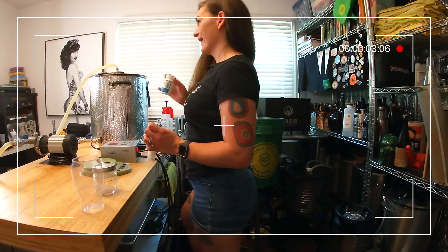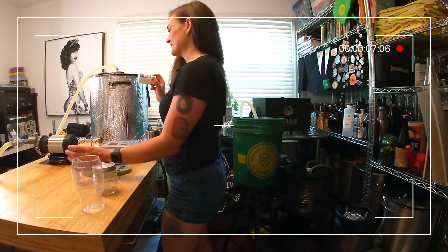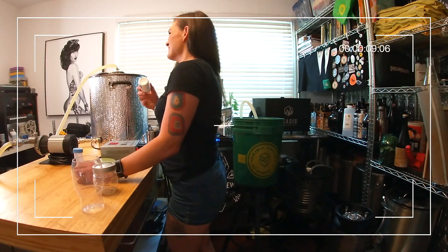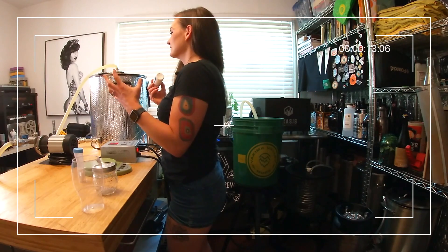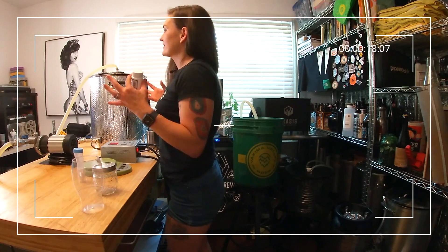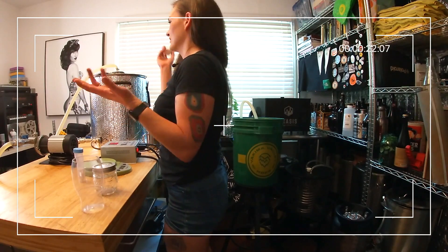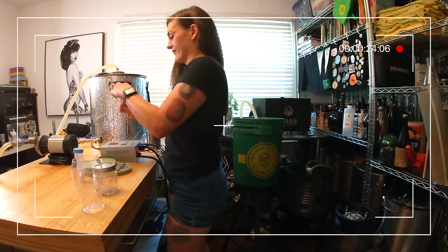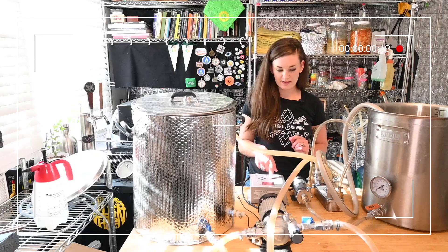I actually just found an additional use for gypsum. I have a garden out back and I have this problem with my squash where the squash actually rot as soon as the blossom dies, and apparently that means calcium deficiency. You can put gypsum in with your tomatoes and squash and stuff. Fun fact!